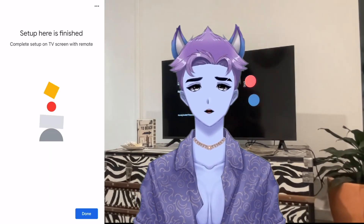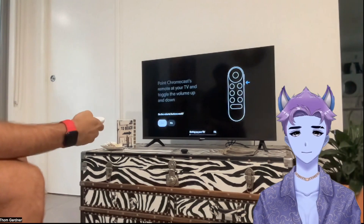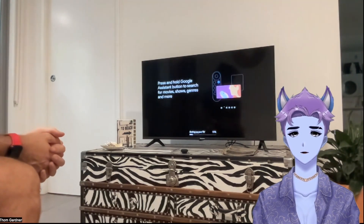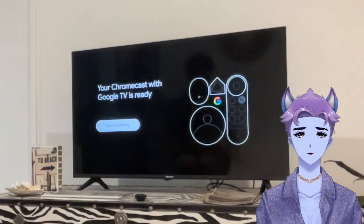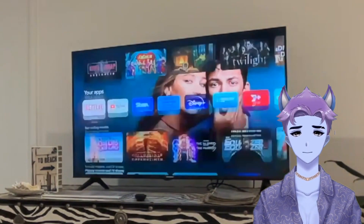You'll then be prompted to complete the rest of the setup directly on your TV and test your remote control. From here, Chromecast will start finalizing the setup. This can take up to an hour depending on the strength of your internet and how many apps you selected to load onto the device. As soon as the device has completed the setup, you'll be presented with a message on your TV screen that reads: your Chromecast with Google TV is ready. Simply hit start exploring and you're off to the races.